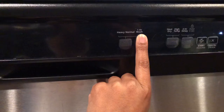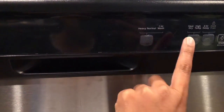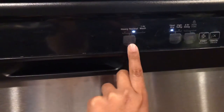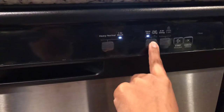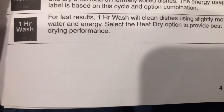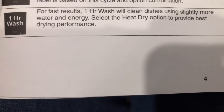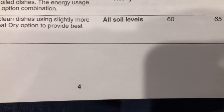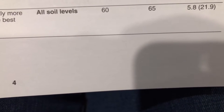I normally use the one hour wash. The other cycles seemed to take a really long time, but I was wondering how much water I'm actually using and am I getting prime cleanliness. The one hour wash is for fast results — it cleans dishes using more water and energy. You can select the heat dry option to provide the best drying performance, though in my experience it's still a very subpar drying performance. It is good for all soil levels, takes about 60 minutes — 65 with heat dry — and uses 5.8 gallons or 21.9 liters of water.